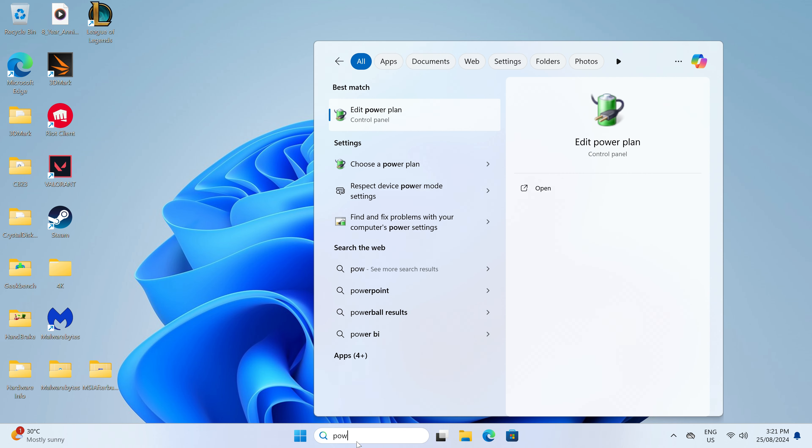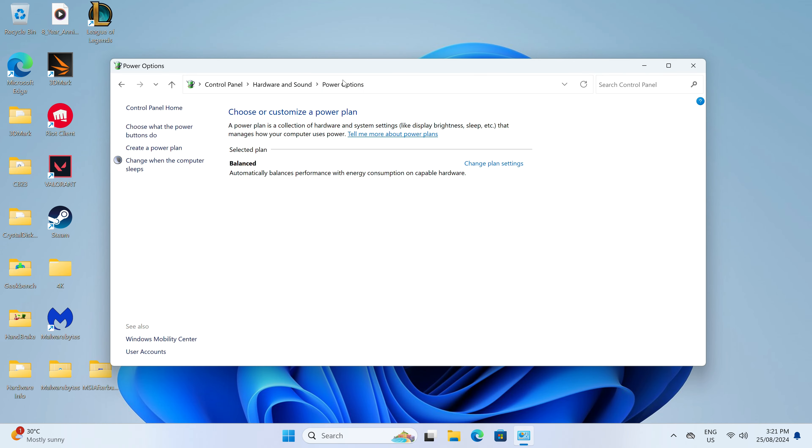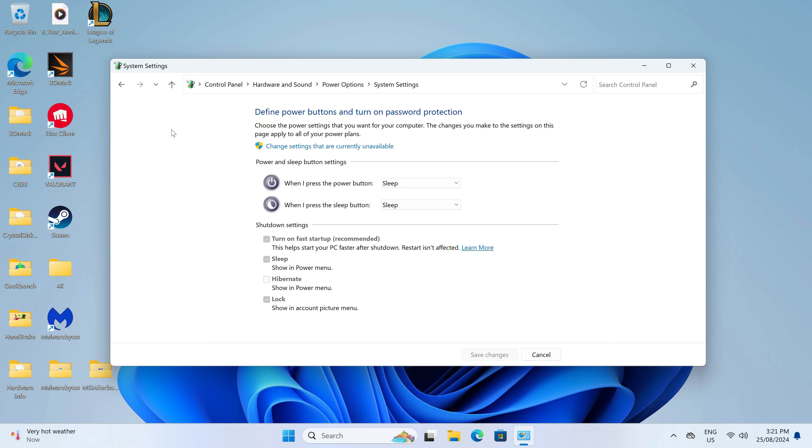B-Link's fix is to turn off Fast Startup in Windows in the power options, and this does bring the power draw back down to just over 2 watts — which isn't great, but a big improvement.